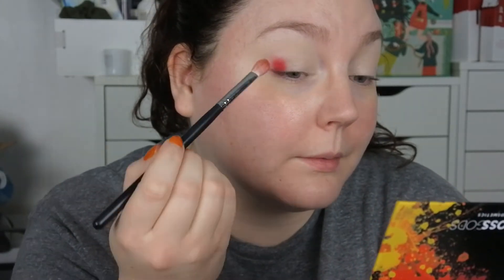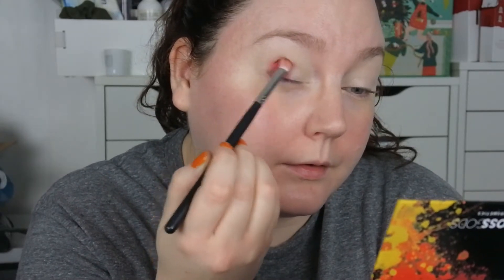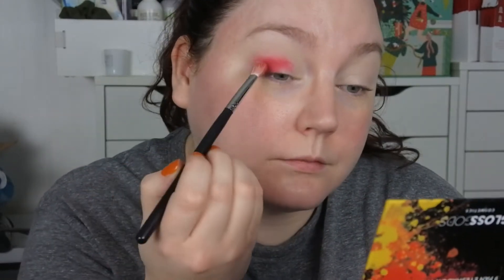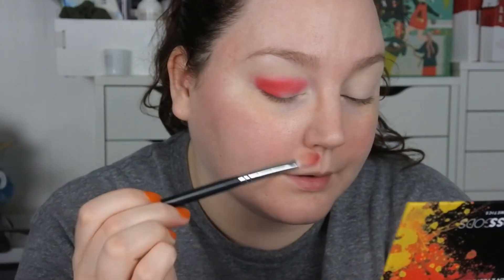This is super pigmented. I'm trying to blend this as I go a little bit because I have a sticky base on — maybe I should have set it with powder.